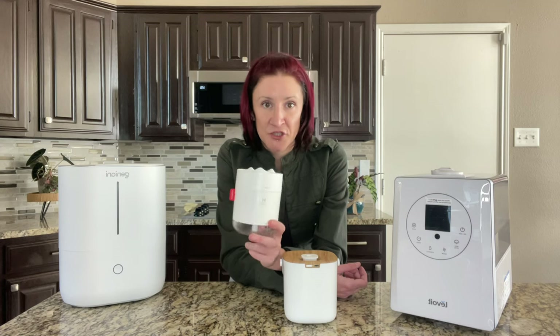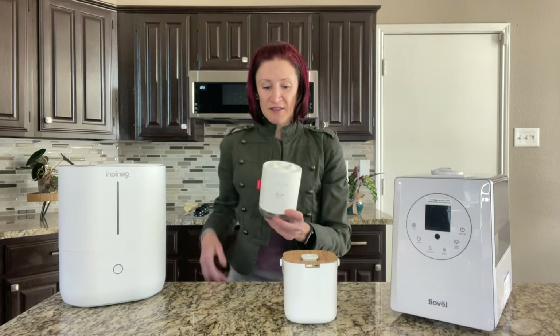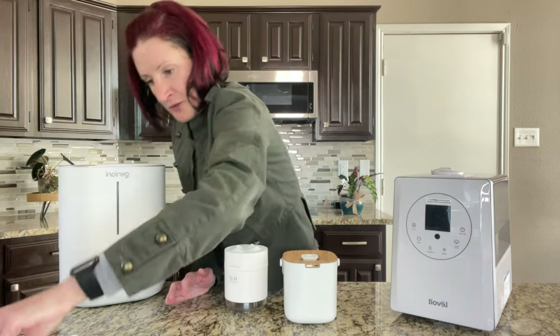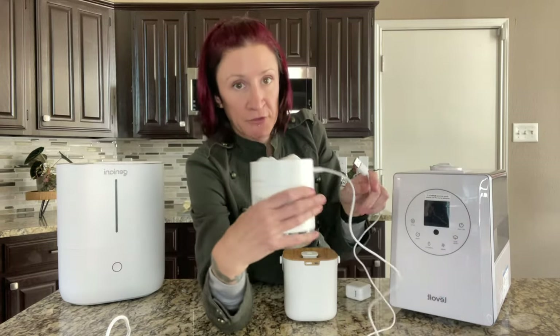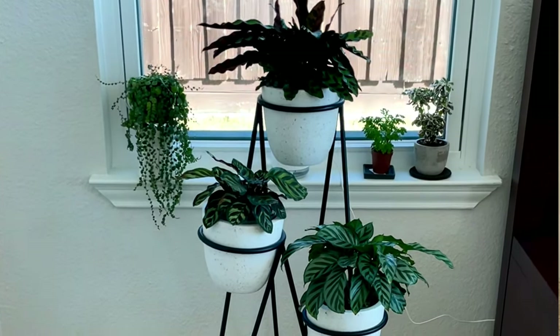One downside is you're going to have to fill it every day, maybe even twice a day. It's corded — it comes with a USB cord that plugs into the back side of this humidifier. This may lead you to believe it's rechargeable. It is not — do not be fooled if you see it online. It also does not come with the adapter, only the cord. You just plug the adapter into the wall. Luckily I have an outlet right next to that window, so the cord is hidden behind the planter.